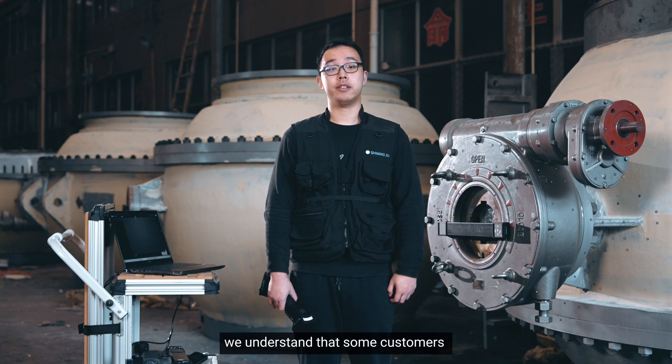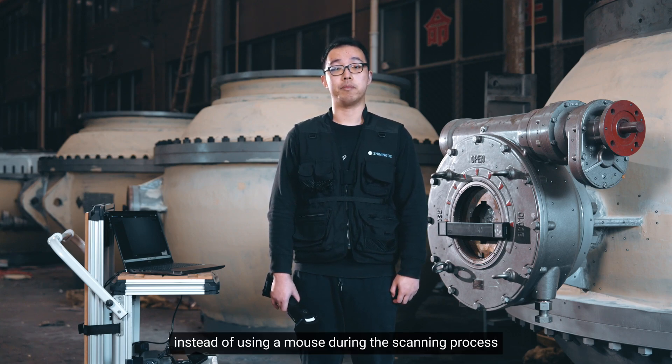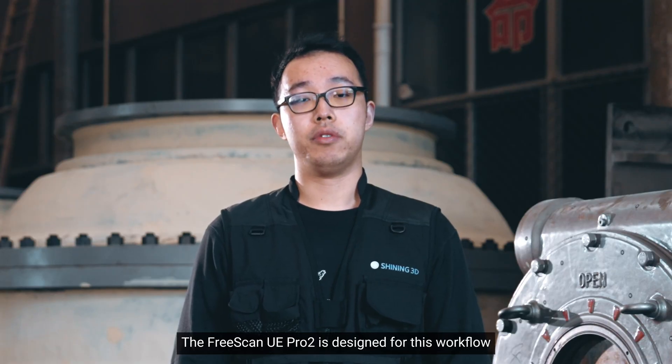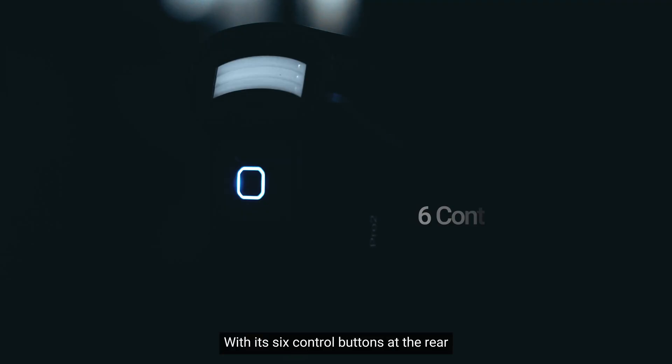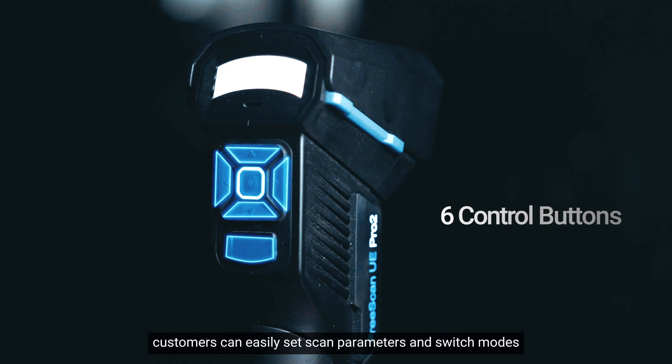Moreover, we understand that some customers prefer a seamless scanning experience instead of using a mouse during the scanning process. The FreeScan UI Pro 2 is designed for this workflow. With its 6 control buttons at the rear, customers can easily set the scan parameters and switch modes.